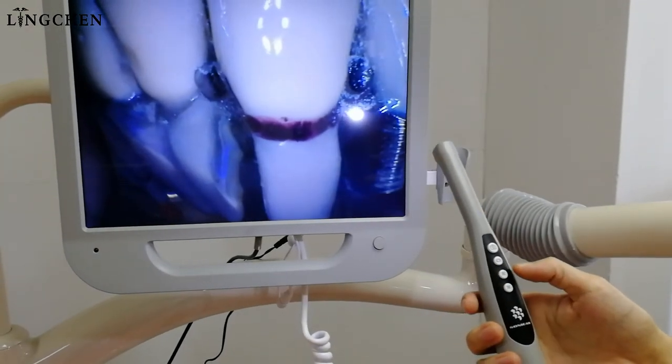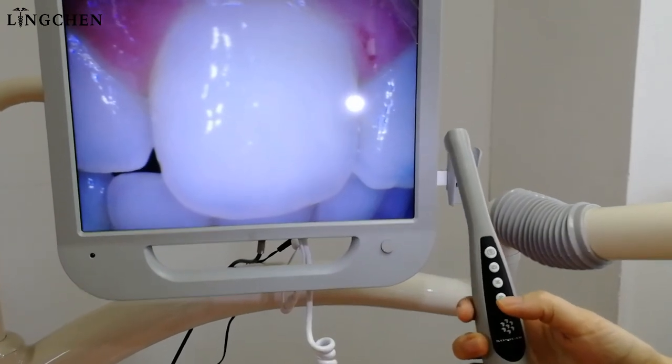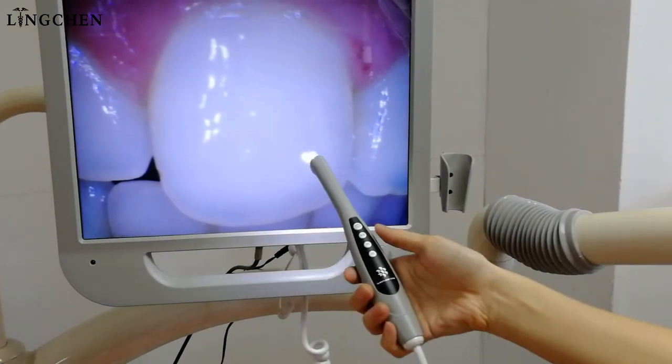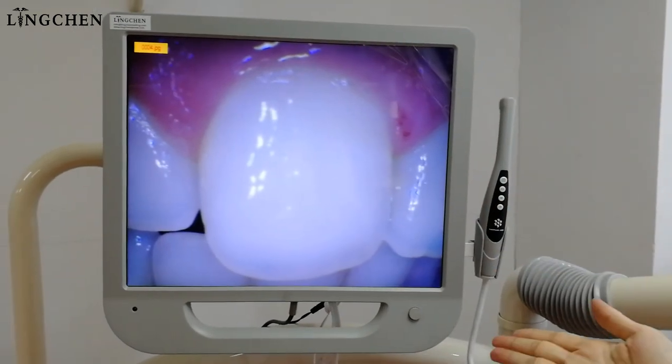And if we want to delete all the photos, you just long press the last button, and then if you press again it means delete all. So nice to share with you for this camera, thank you.